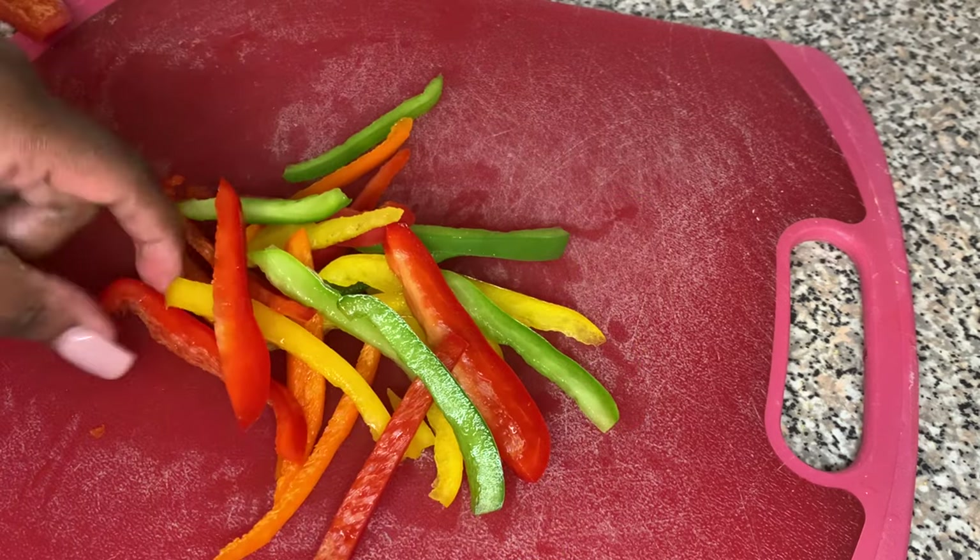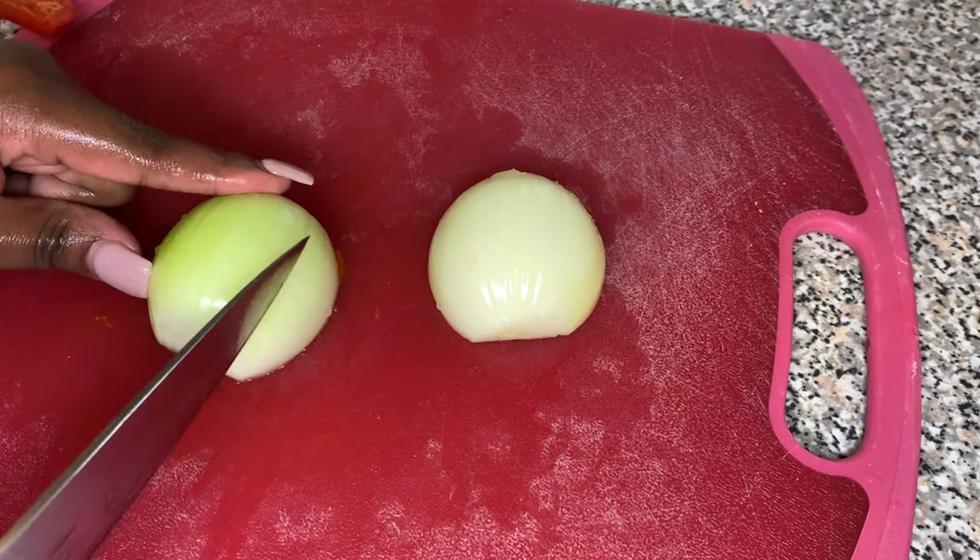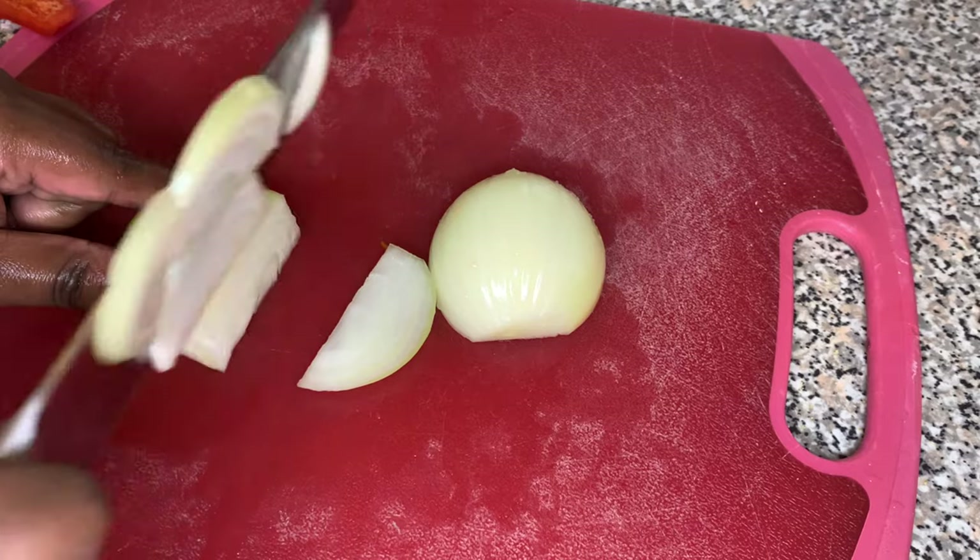Here I'm finishing up the bell peppers and then I'm going to go ahead and cut up my onions. I'm cutting my onions kind of big too, just like I did the bell peppers — cutting them just like that.